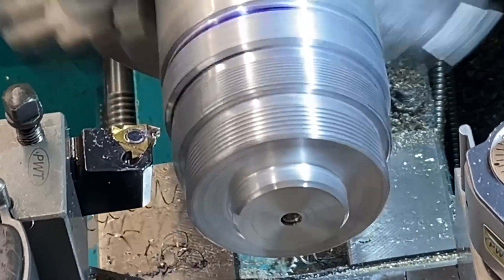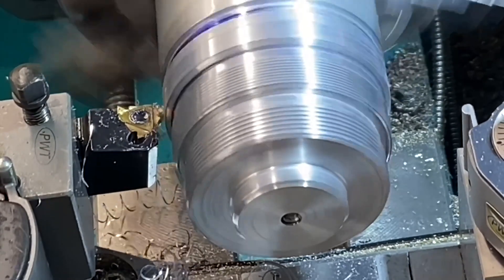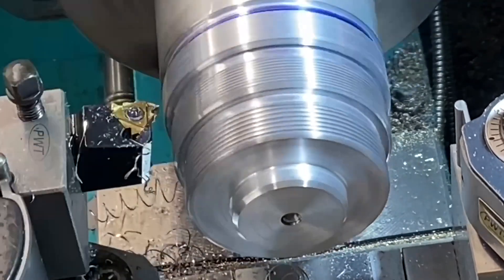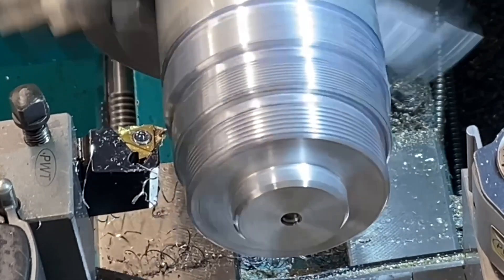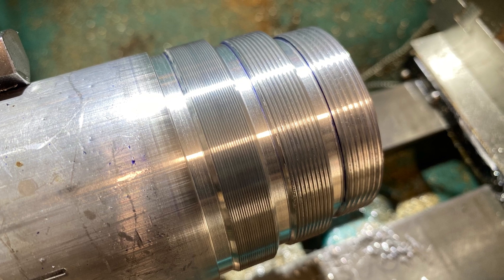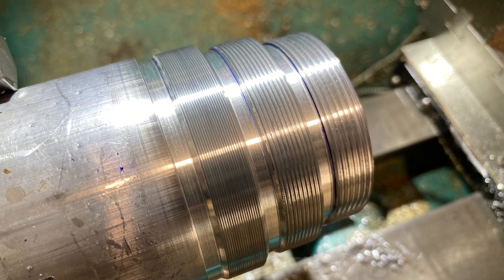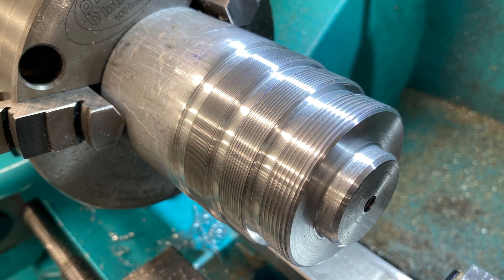The final thing to do after machining a thread — apart from checking that it fits — is to make sure the threads are cleaned up. This can make the difference between a thread fitting and not fitting, and here are a couple of shots of the parts cleaned up with chamfers.